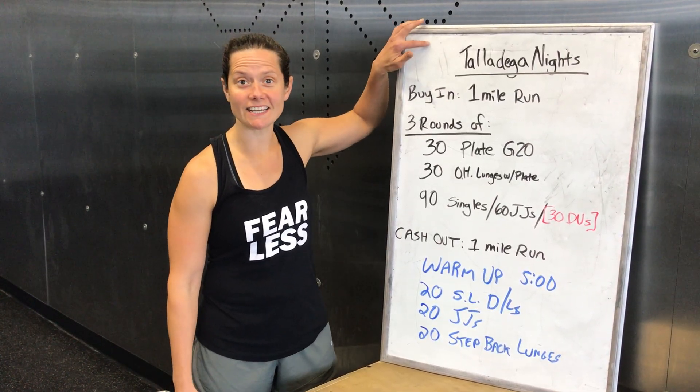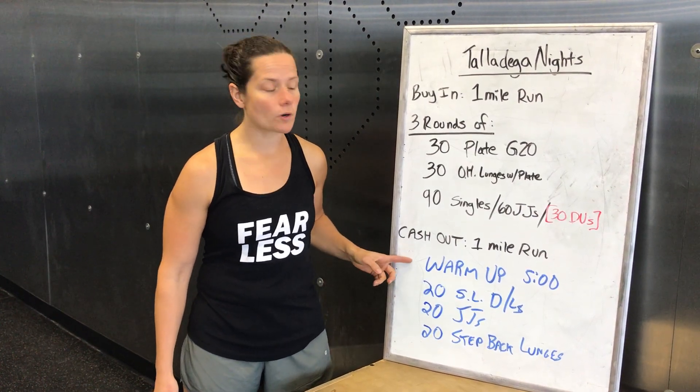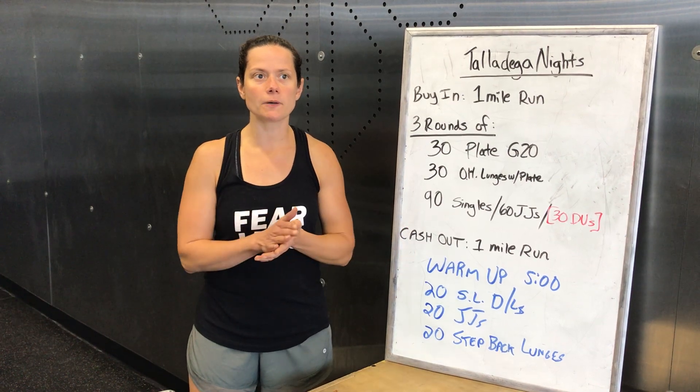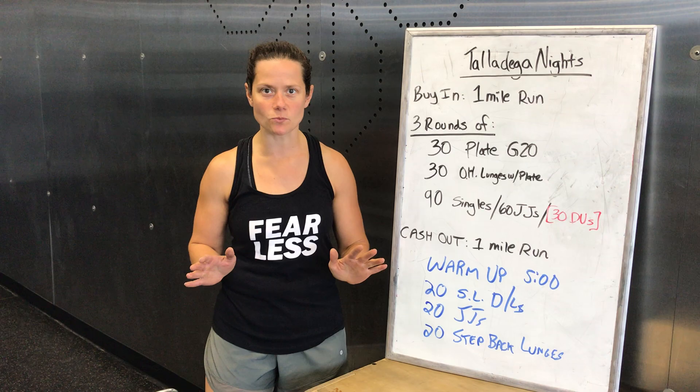Today's home workout is called Talladega Nights. First, we're going to talk about our warm-up. We're going to set five minutes on the clock and do kind of an AMRAP style, but take it slow. We're warming up — don't go crazy. You don't have the RS plus the warm-up.